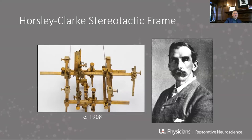For any of you who have done research in a lab doing stereotactic procedures on rodents or small animals, the devices we use today — I think Kopf makes one — look almost exactly like this.